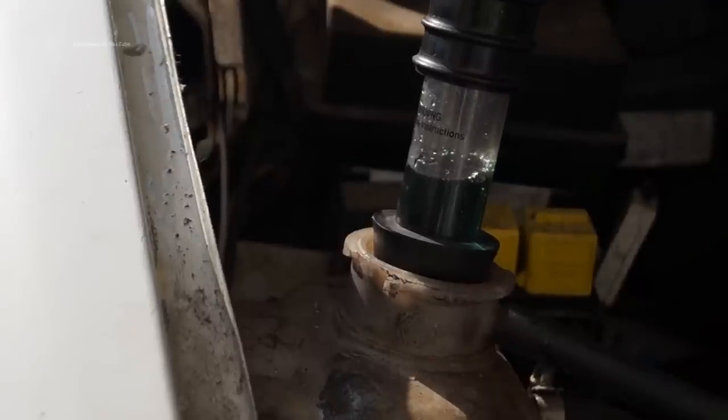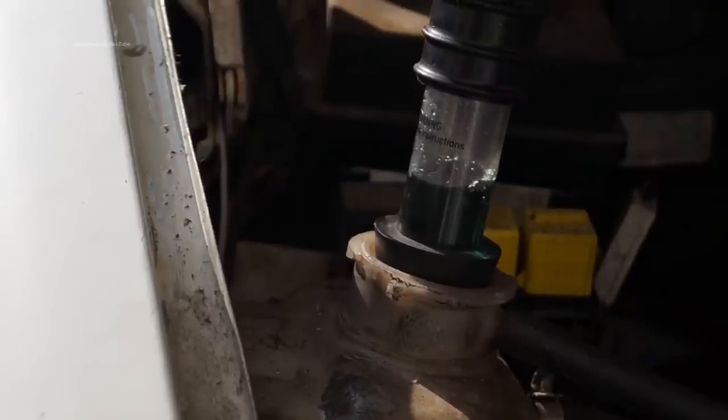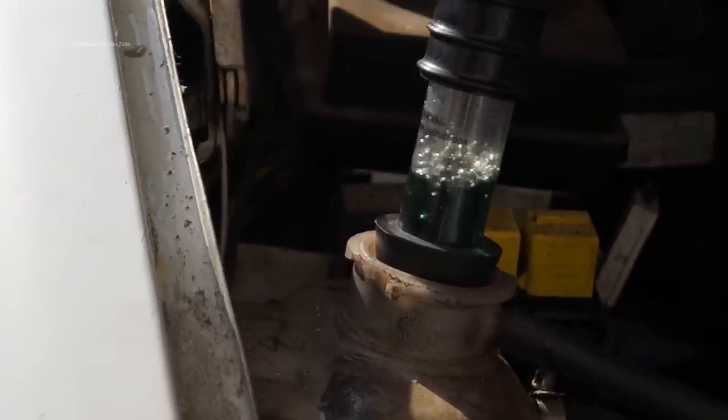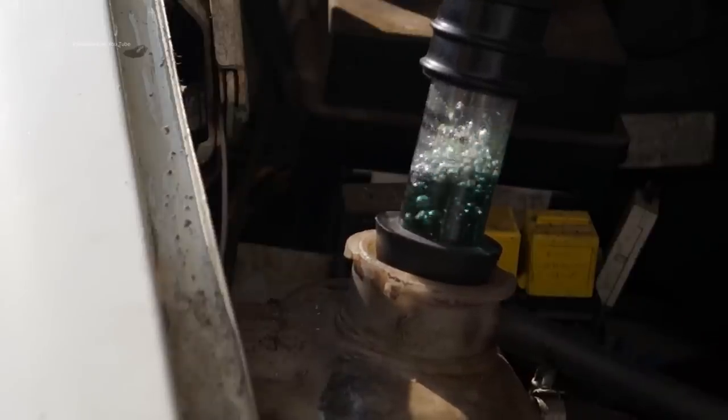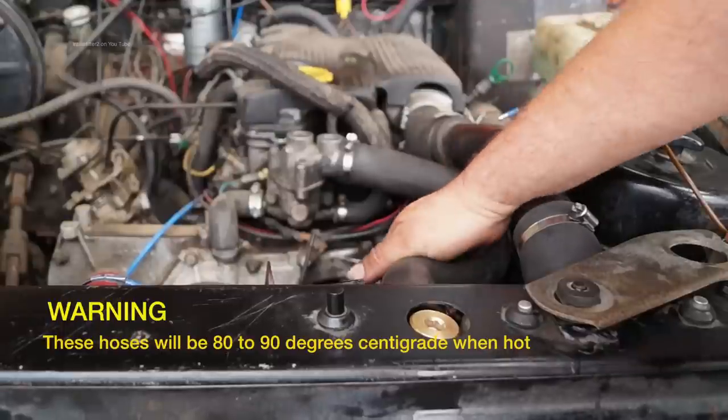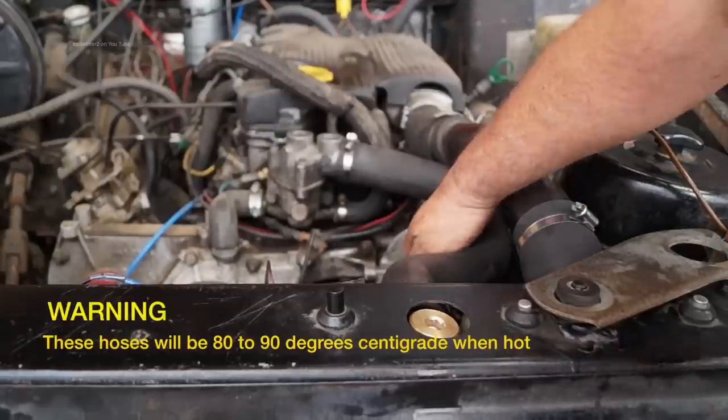Over-pressurizing of the system — too much pressure — would indicate either a failed head gasket or a cracked cylinder head. As temperature increases, gas fills the cooling system and forces coolant out of the expansion tank. Sometimes the leak from the head gasket is only slight, so we'd use a tester to check for carbon dioxide in the cooling system.